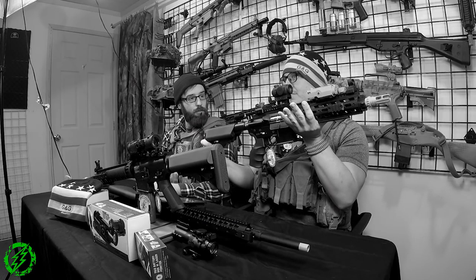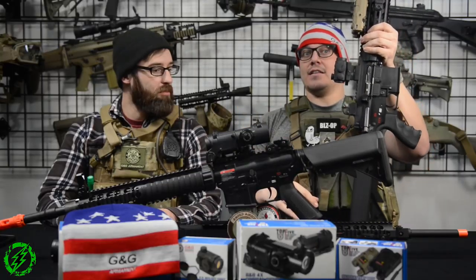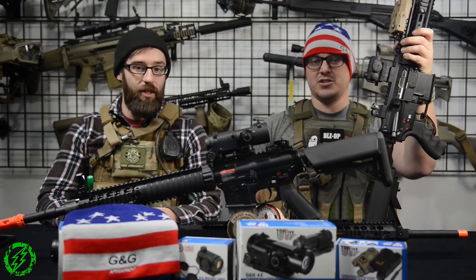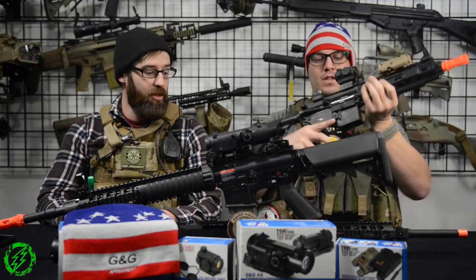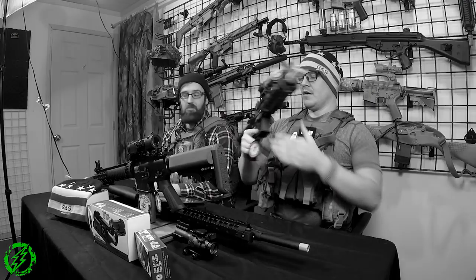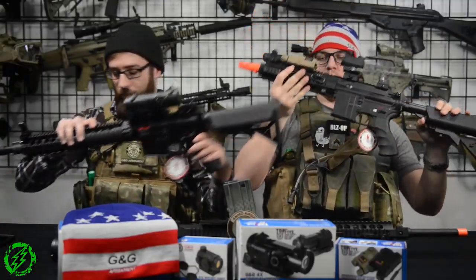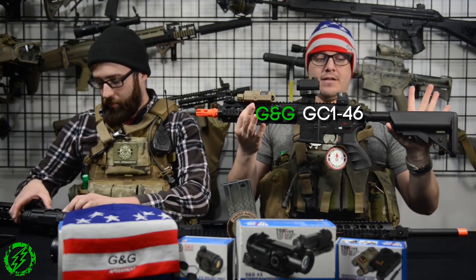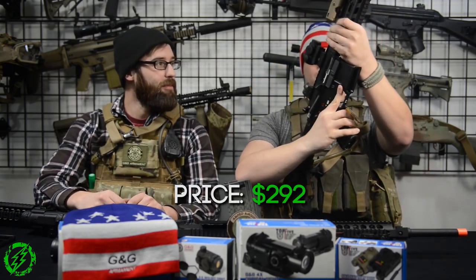This is supposed to be a good buy-in point for someone who wants to save a little cash. I'm actually a big fan of these guns — pleasantly surprised, especially after all their SHOT Show announcements. The first one I'm going to show off is the GC-146.